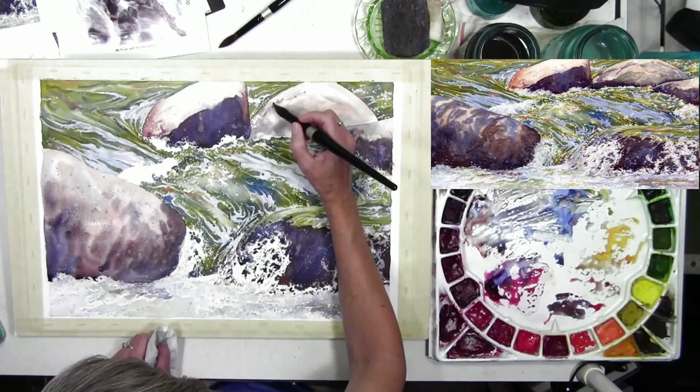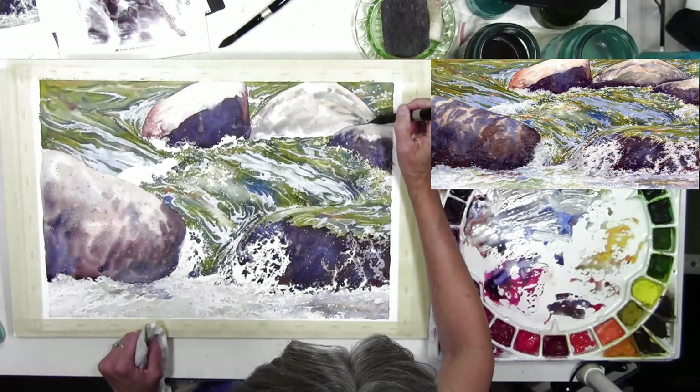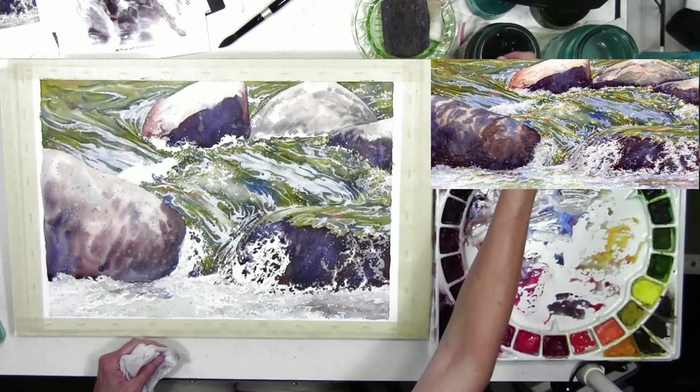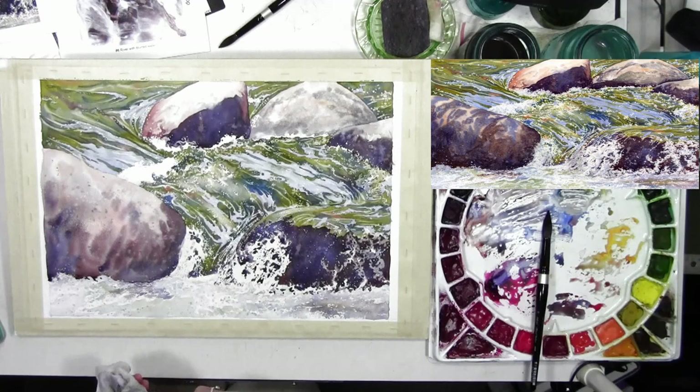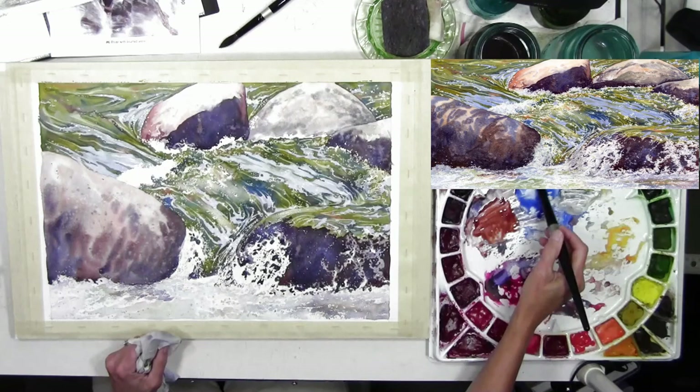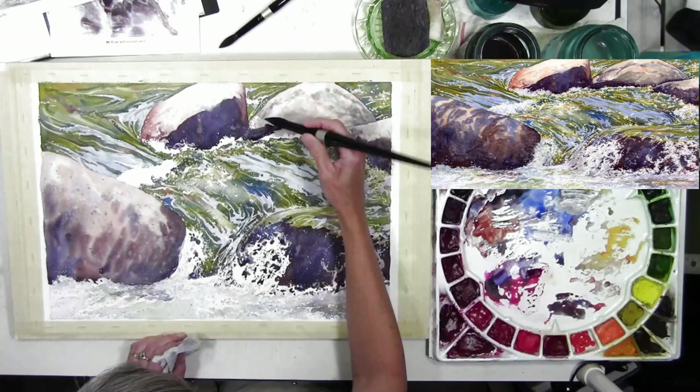This back rock has greenish gray areas as well as some warmer areas. If you don't see me drying my image, I am doing that in between working on areas — I want to make sure shapes are dry before I add shadow, so I dried my paper prior to adding the harder-edged shadows I wanted in certain spots.